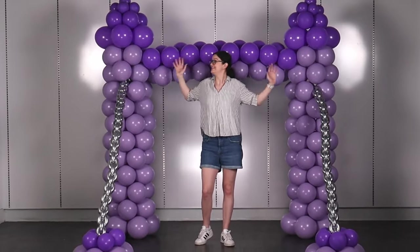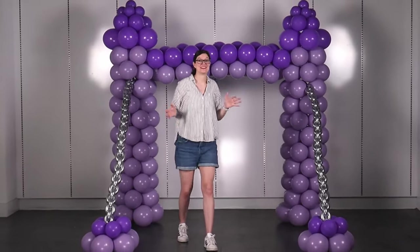Welcome to the Vananser Studio! Today I want to show you how to create this enchanting castle balloon arch.